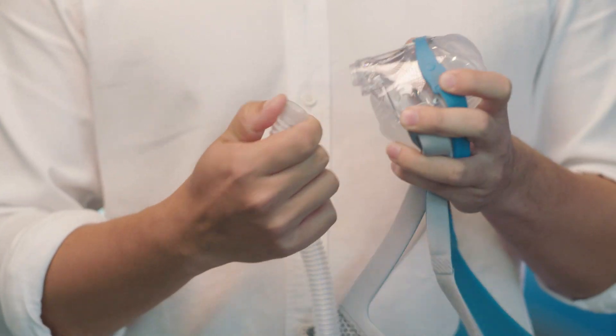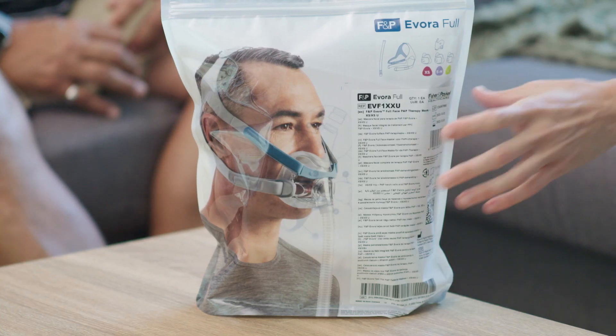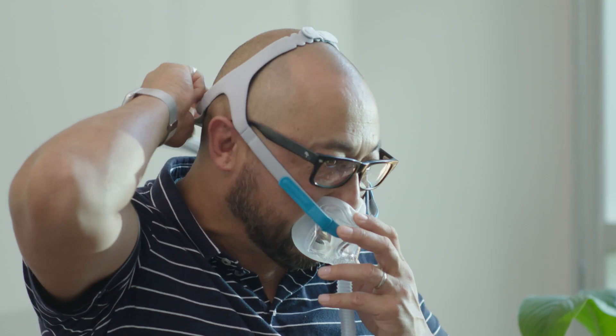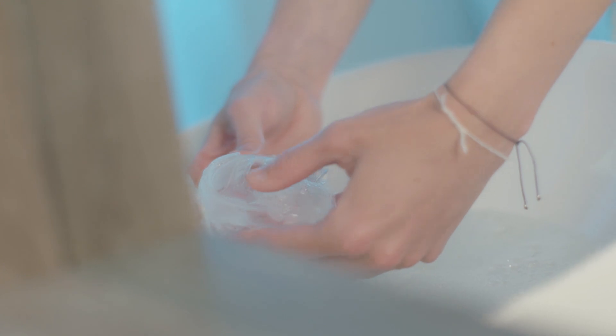We're always trying to find the absolute limits in how users would use the mask. In the usability lab, we go through how to disconnect and connect the mask, how to clean it, how to set up the headgear in the easiest way, and how they can put it on themselves — showing the ease of use.